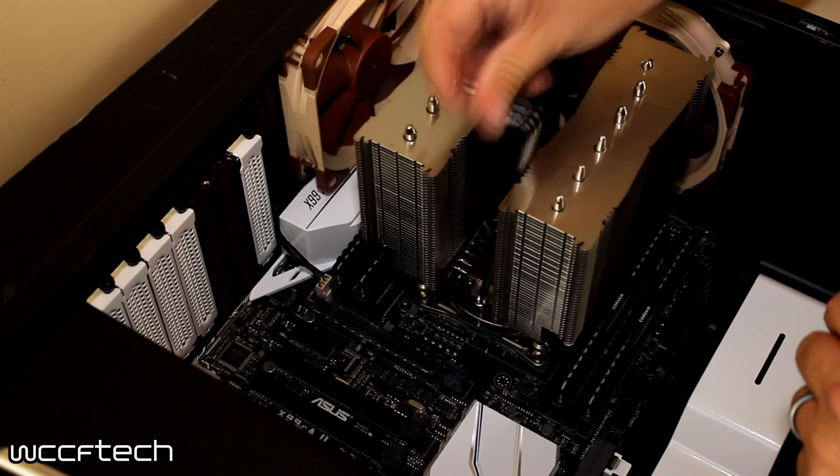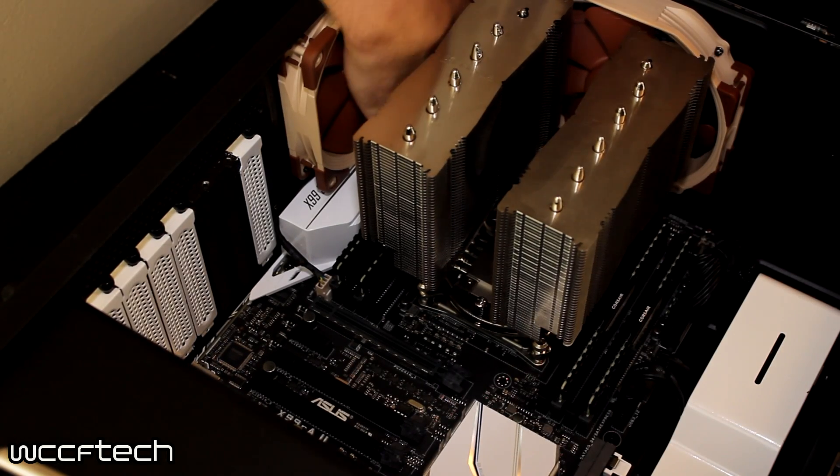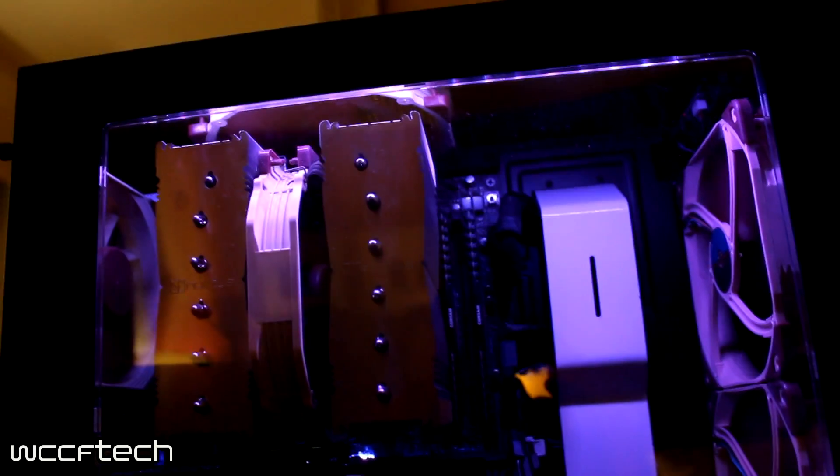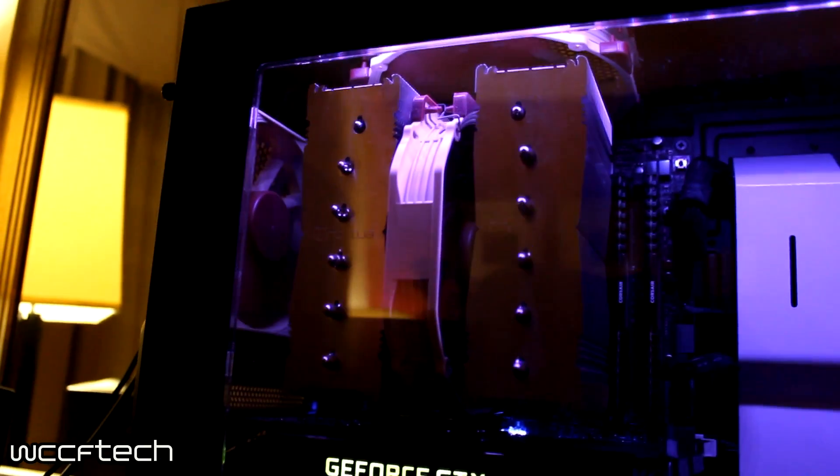Before we get to the results, keep in mind this is an NZXT S340 case with two 140mm Noctua fans in the front as intake. The same 150mm fan used on the cooler itself is in the roof of the case for exhaust, along with an NF-F12 in the rear for exhaust — all Noctua fans throughout. All tests were done with the side panel on, just as I would use it at home. I want to see if this cooler can do what I need, because I love how quiet Noctua coolers are, and it is actually a little bit lighter than carrying the system with all the water cooling.